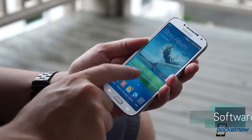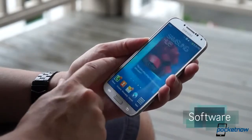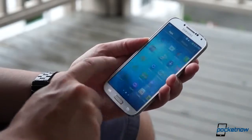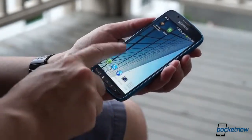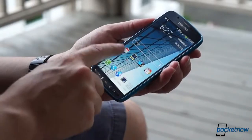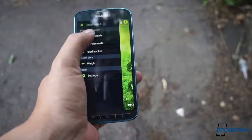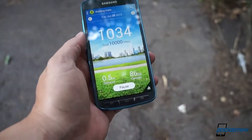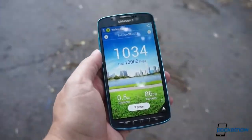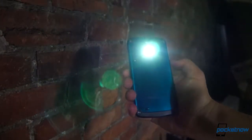The similarities continue in software, with both phones running a recent build of TouchWiz atop Android 4.2.2 Jellybean. If you like TouchWiz, you'll feel right at home on the Galaxy S4 Active. And if you hate it, you'll still have plenty to hate on the Active as well — it's the same software experience. That said, apps like S Health make a lot more sense on the Active, which is presumably the more attractive phone to folks who spend a lot of time exercising. And Samsung's clever integration of a stock Torch app on the Active is something we wish every smartphone featured — it's very handy.